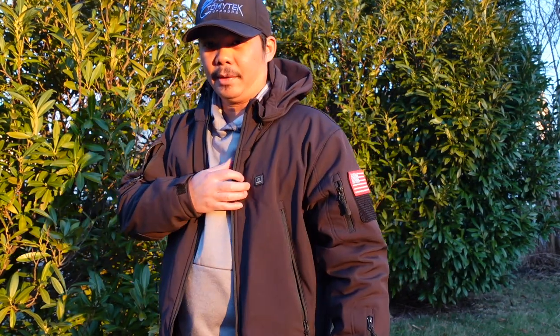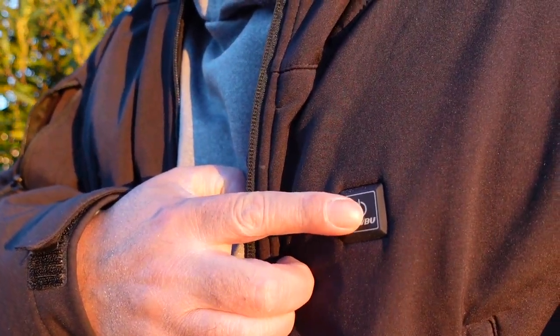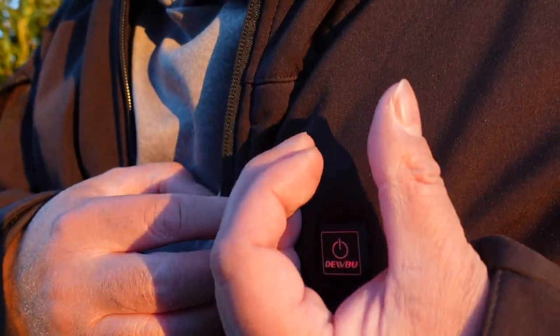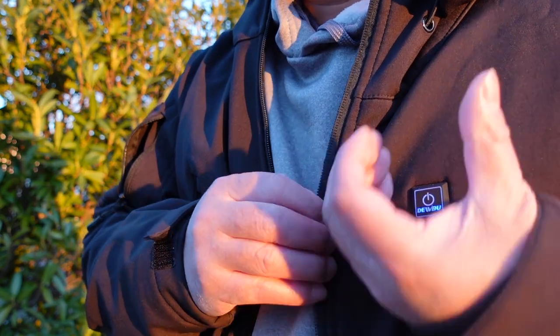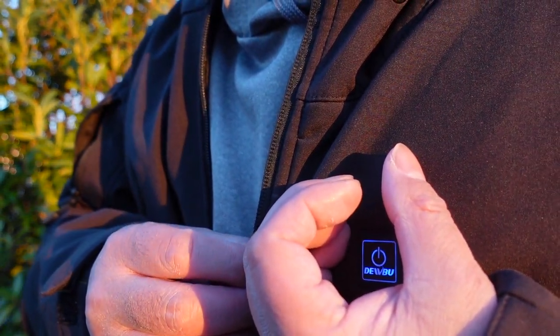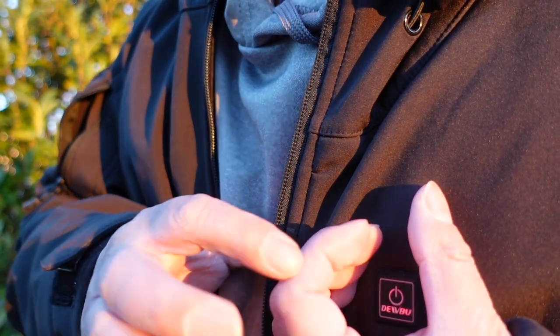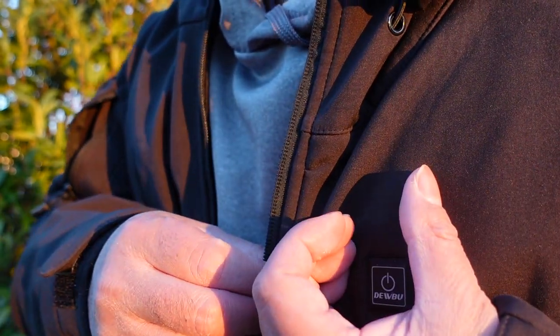To turn the jacket on, hold the button on the left side for three seconds — it turns red, which is the high setting. On high, you feel the heat almost instantaneously. Press it once for the medium setting, which turns blue; press again for low, which turns green. It cycles through red, blue, green. To turn it off, hold the button again for three seconds.